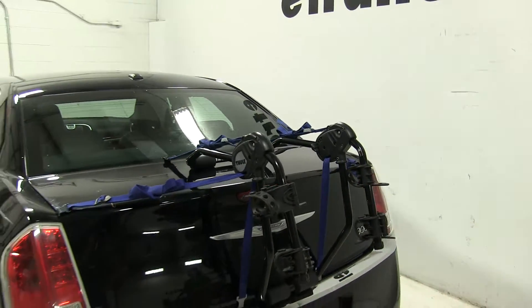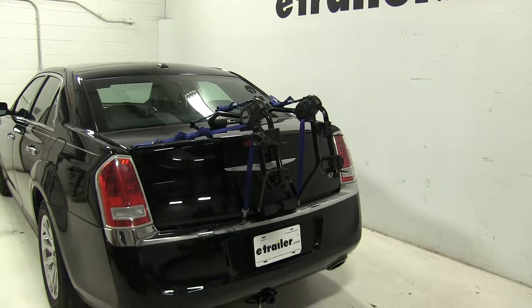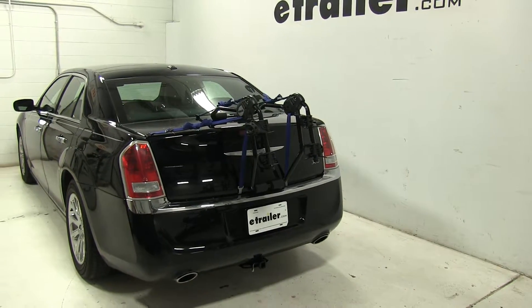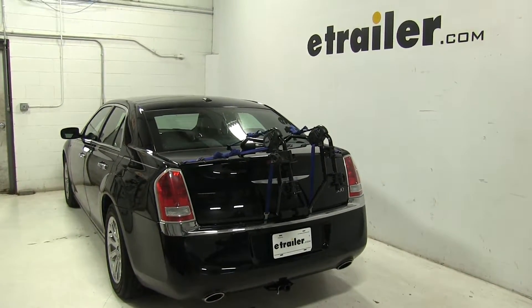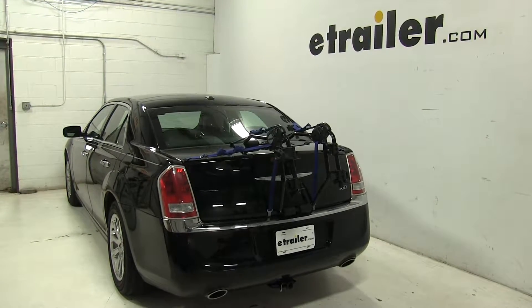So that's going to be our completed look at the Thule Passage trunk mount two bike rack, part number TH910XT, on our 2012 Chrysler 300. Now let's see how it does on our test course.